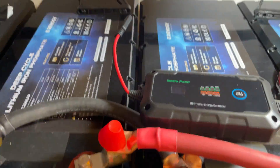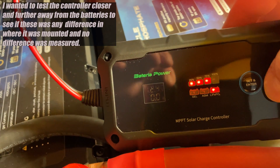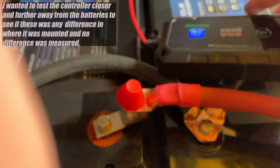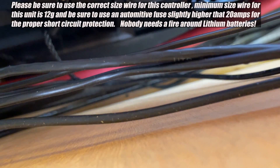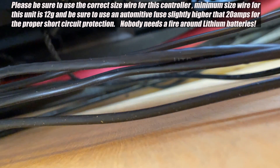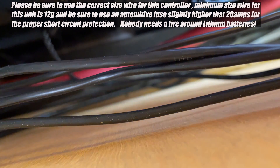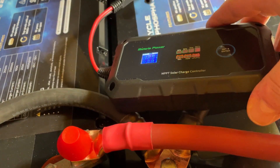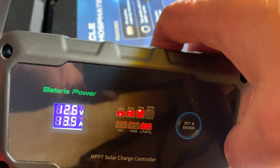Our battery voltage has dropped down enough that our charger will kick in. I'll set you down for just a second while I plug this solar panel in. All right — plug it in and right on cue, it's putting out some power.